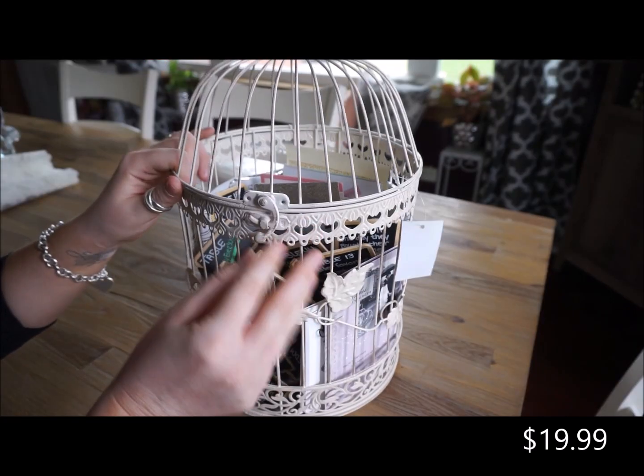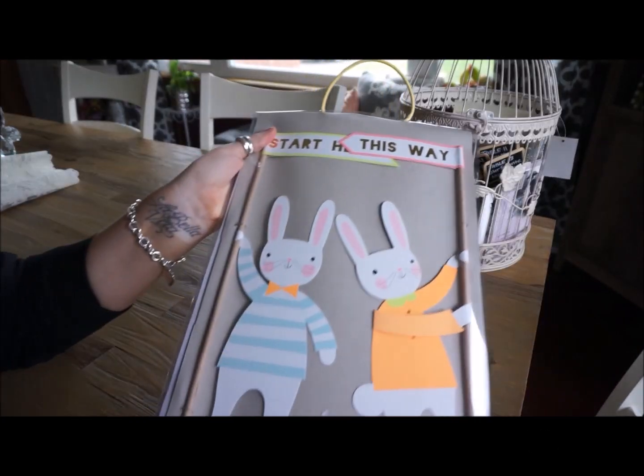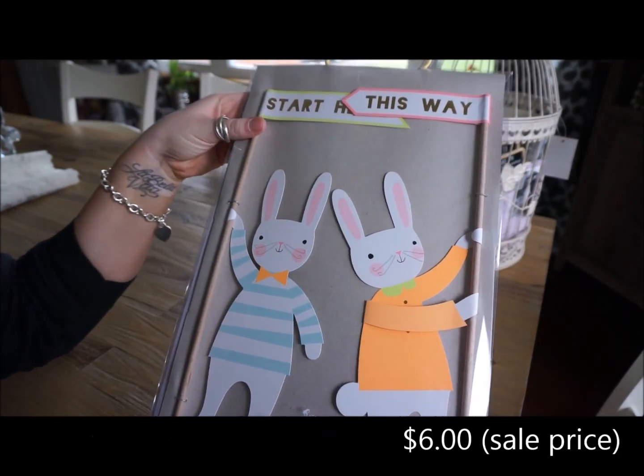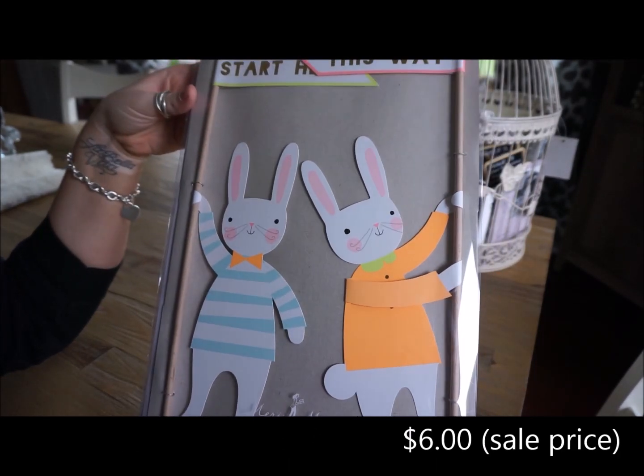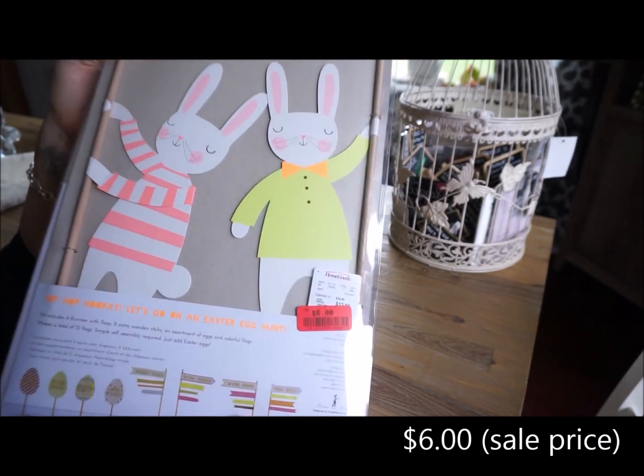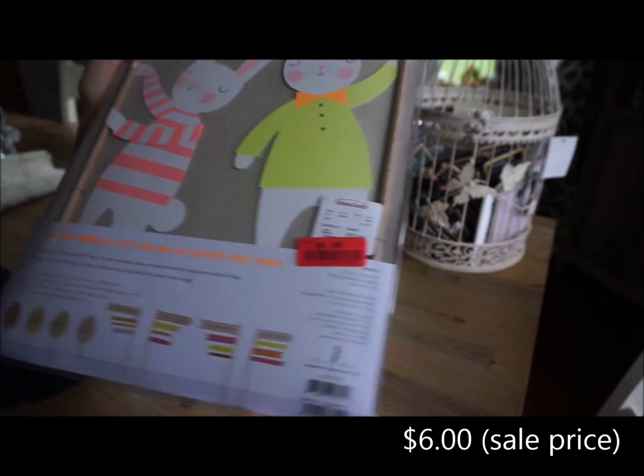So this is just like a little keepsake birdcage. The next thing that I got from HomeGoods is this Easter Egg Hunt kit. This was on sale — I think it was 50% off. So it was supposed to be $12 and I got it for $6. We will obviously wait to use this until next year, but my son is already very excited to use it.